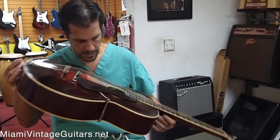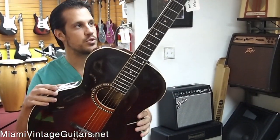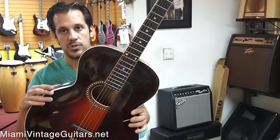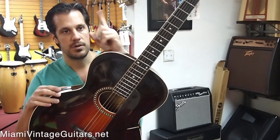Alright, other than that, I think that's about it — that covers every aspect of this guitar. It's beautiful. If you want it, I'm sure you will. Give us a call as soon as possible and we can close the transaction. Have a good day, bye.